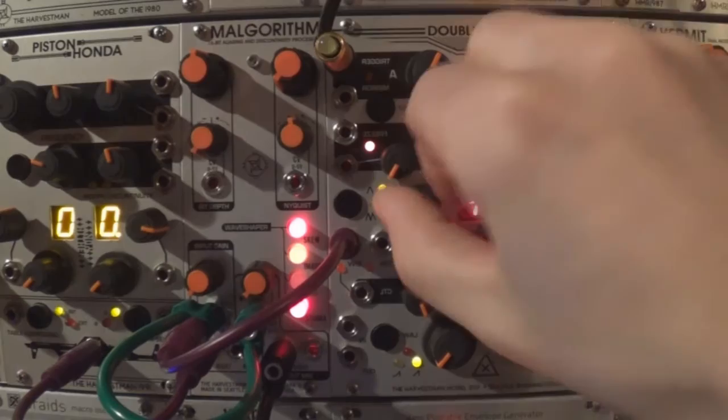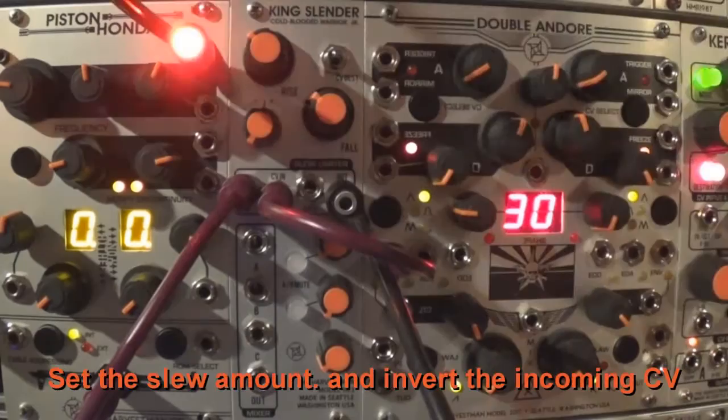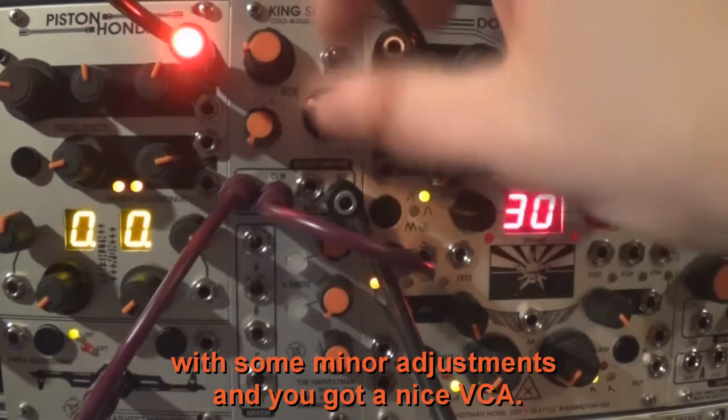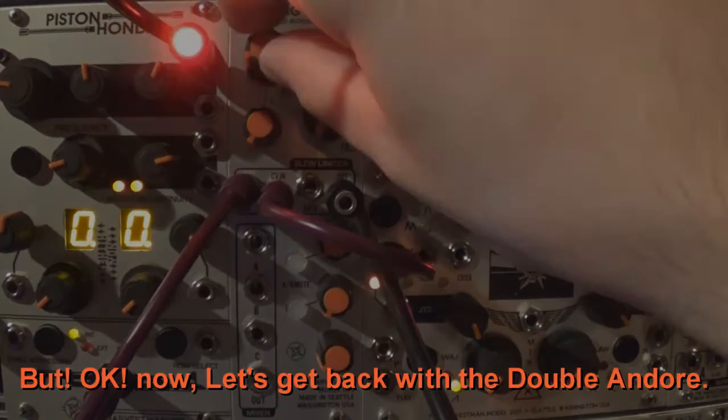I'd like to share that I've just noticed the King Slender can also be used as a utility VCA. Set the slew amount and invert the incoming CV with some minor adjustments and you get a nice VCA. Now let's get back to the Double And/Or.